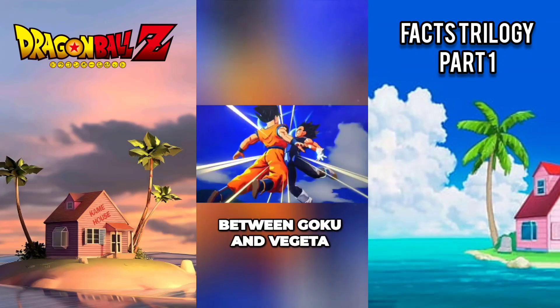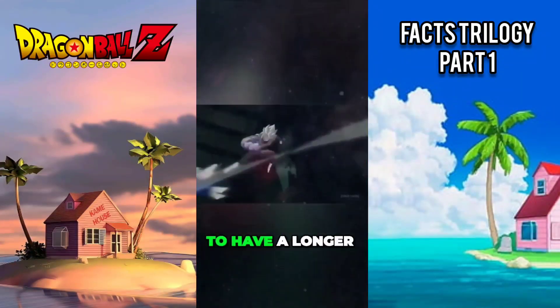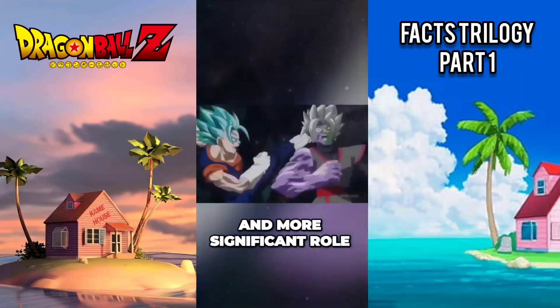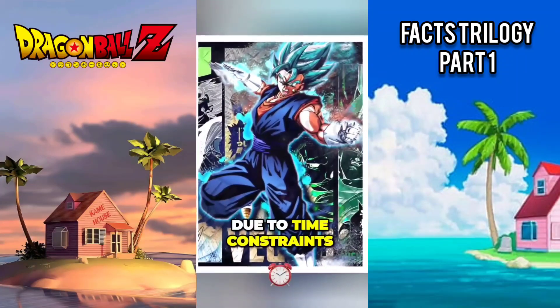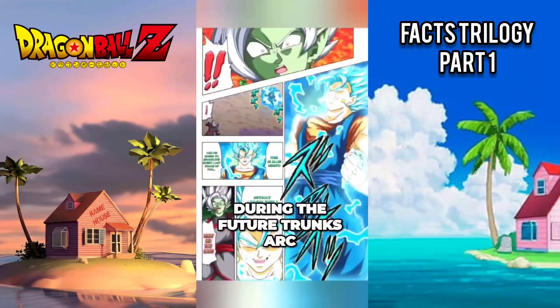The fusion technique between Goku and Vegeta, known as Vegito, was originally planned to have a longer and more significant role in the storyline. However, due to time constraints, it was limited to a shorter appearance during the future Trunks arc.